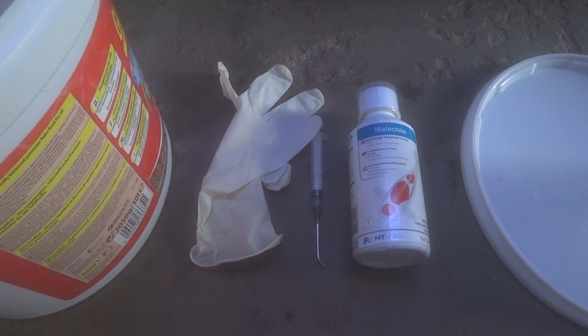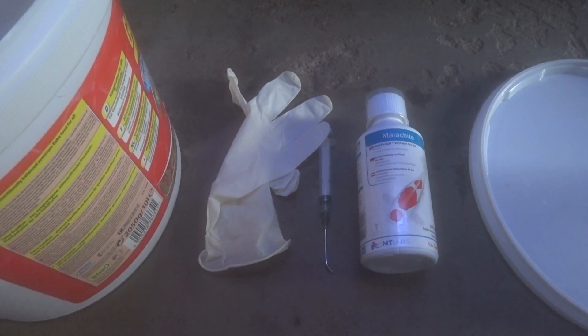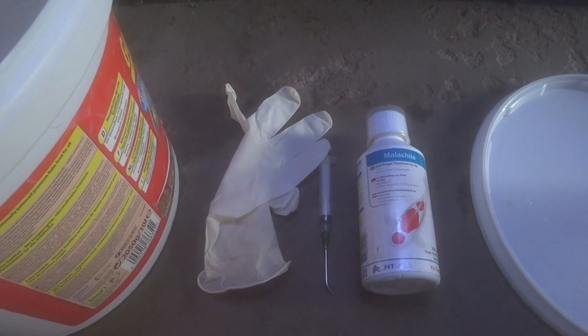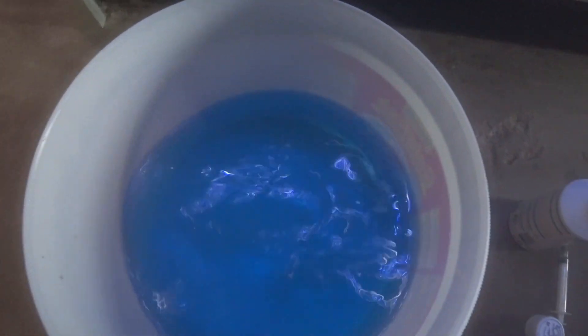All I do with the malachite is mix it up to the dose suggested on the bottle and put it into the RO water. Obviously use the required PPE when handling these kind of chemicals. Give the malachite green a little stir and then we're ready to dip our zoa colonies.